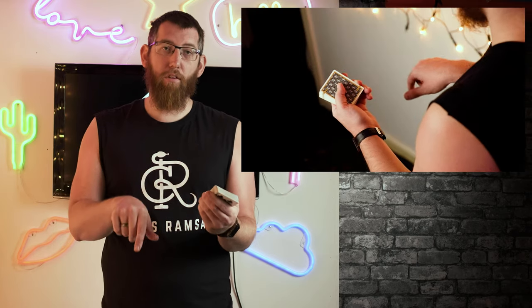Last but not least, we're going to go over the two-handed spread. This is a basic in card magic — you've seen it in many tricks: 'pick a card, any card.' To do it, hold the deck in dealer's grip or mechanics grip depending on what you're comfortable with. I usually use a modified grip with my fingers further down so I can easily spread the cards over.